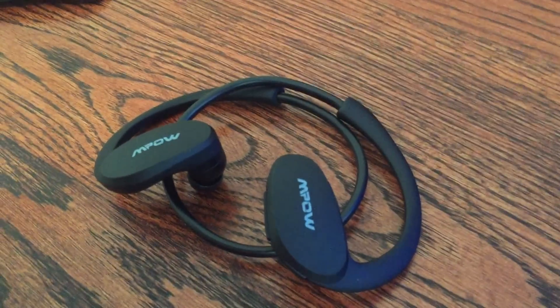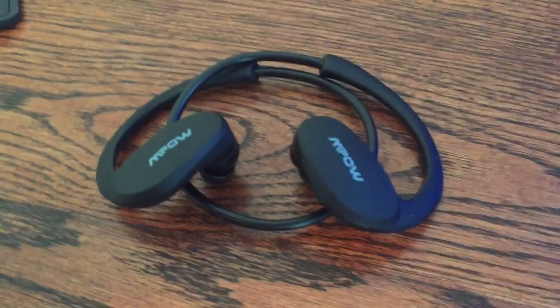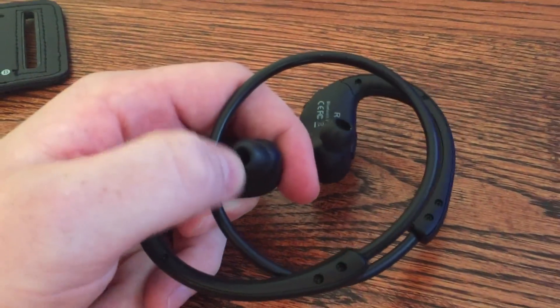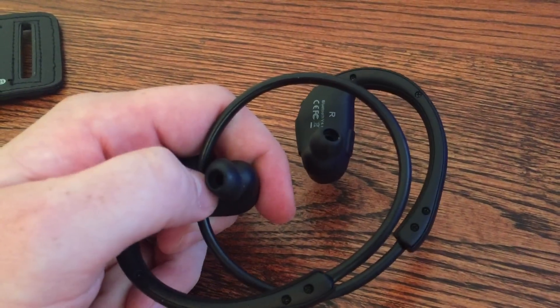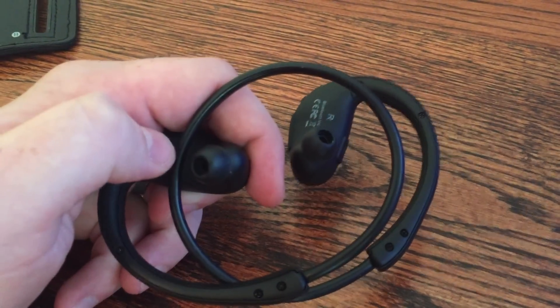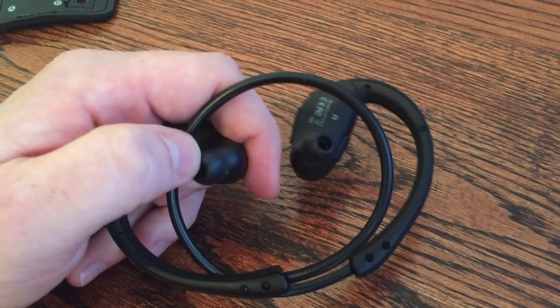So for 30 bucks, you can get a pretty solid pair of headphones here. They fit real well. As you can see, they've got kind of medium-sized earplugs that come with them. They got another two sets in the box, so if you need either a smaller one or a bigger one, you can have that in the box there. They fit me real well.